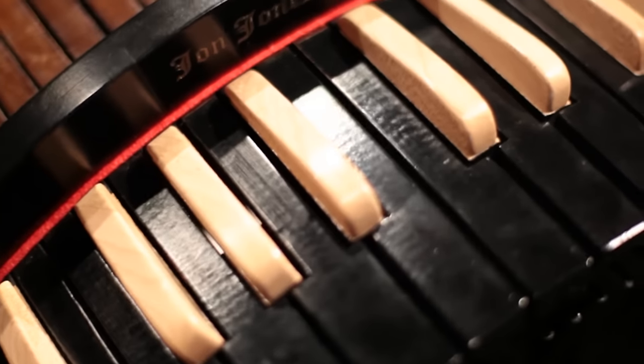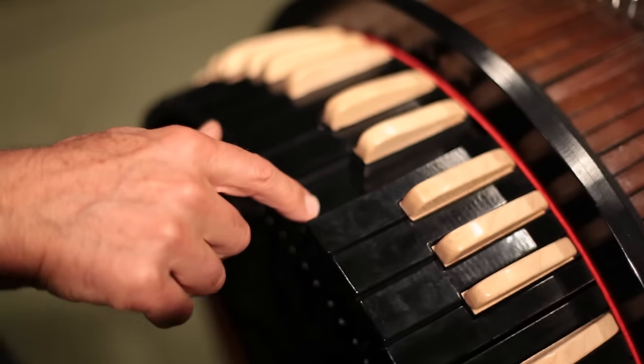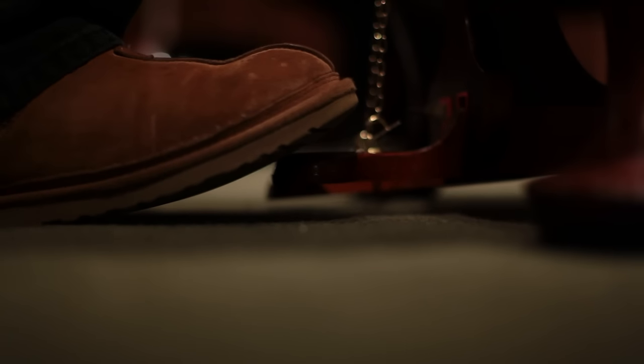It's based on the principle of a hurdy-gurdy where there's a spinning wheel inside which vibrates strings. In this case there are 61 strings, so 61 keys. The principle is you hold down a key and it pushes the string down onto the rotating wheel. This pedal down here controls the wheel, and the deeper you depress the pedal, the more intense the sound gets.